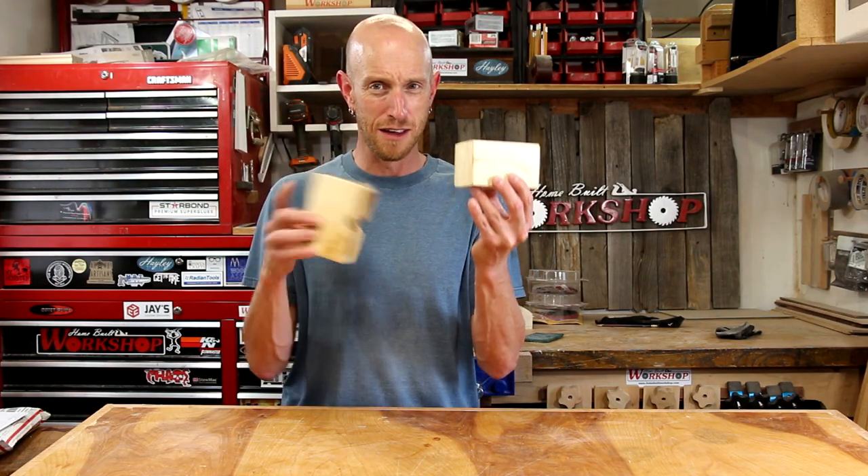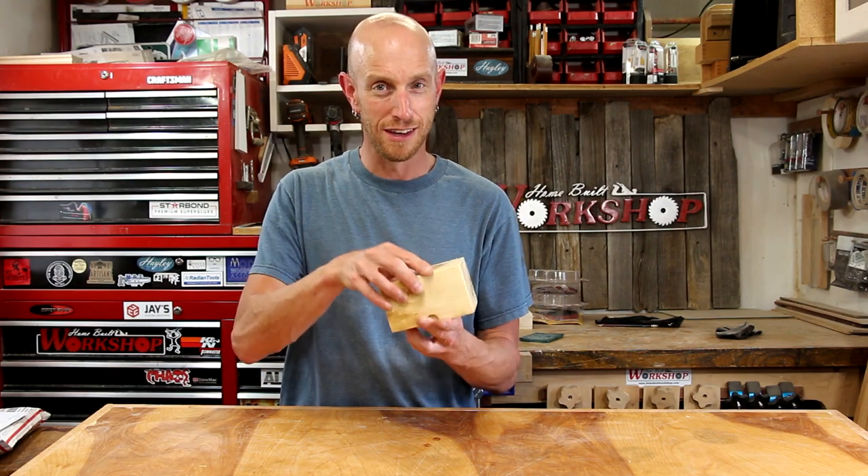It has a top and a bottom, holds a deck of cards, and also has some inkjet transfer.